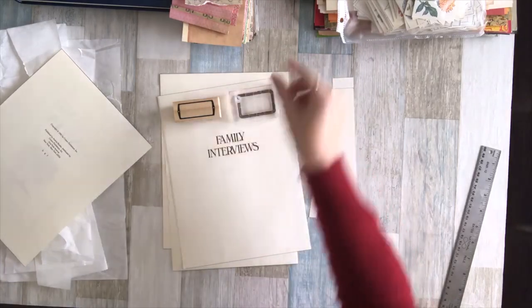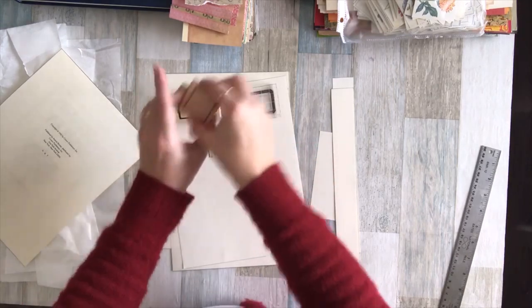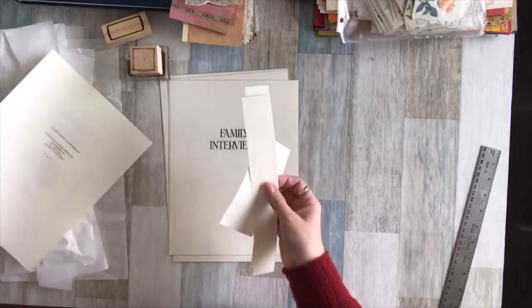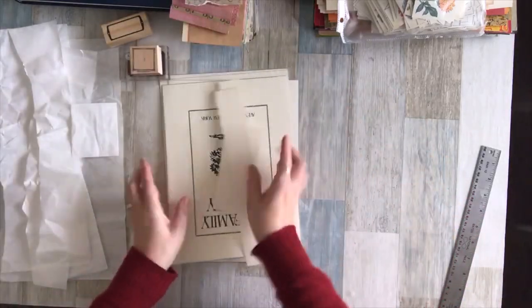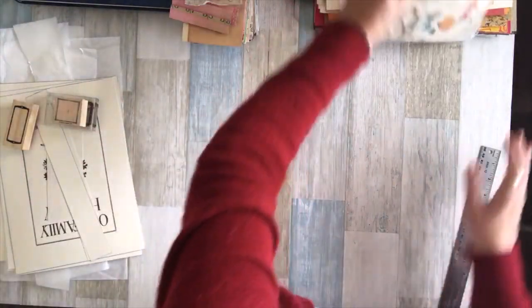I'll take out a couple of stamps — maybe a little square one — and sit while watching TV stamping all over these pages. I'll use up all the little scraps, get around the holes, and create some labels out of that. These were just little scraps I found.